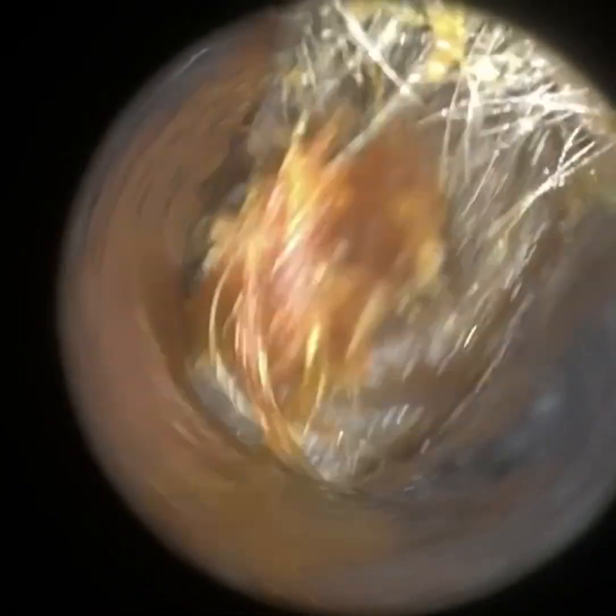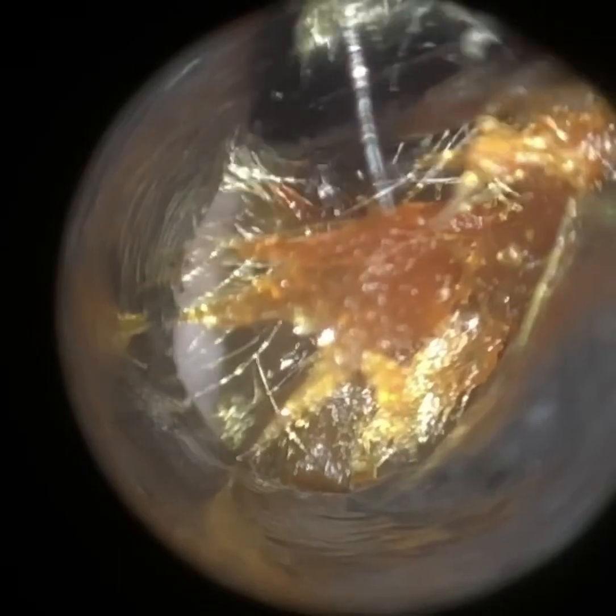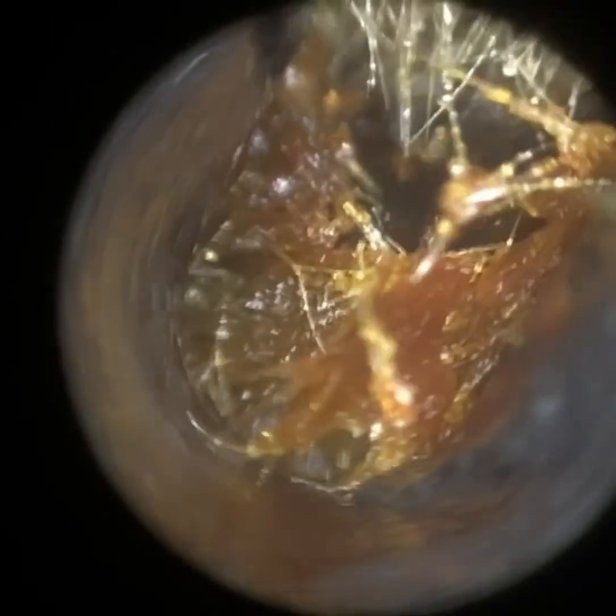I'm just trying to bring it up as well, because as you enter the ear canal there's a decline in the orientation. So I'm just trying to lift it up and away, going back to the rear hook. It's kind of matted wax. I'm just bringing this up — you can see some of it has come away.